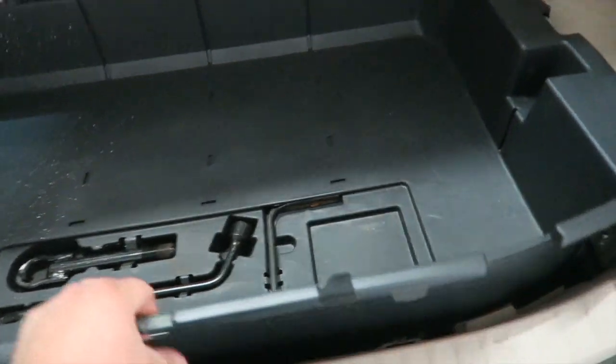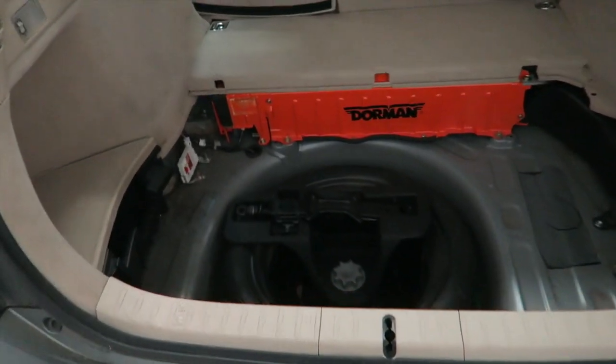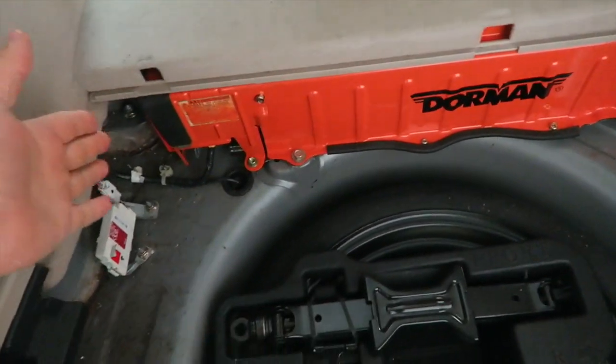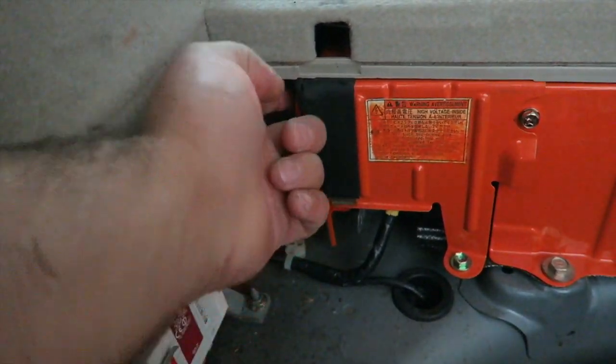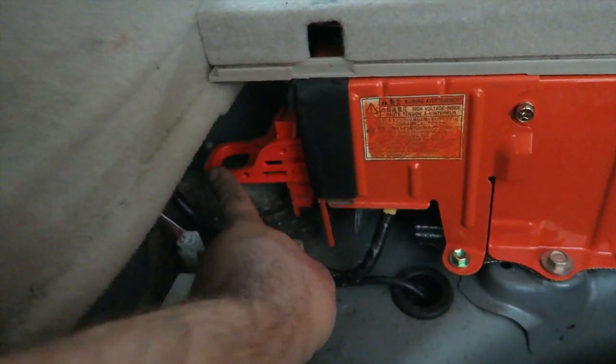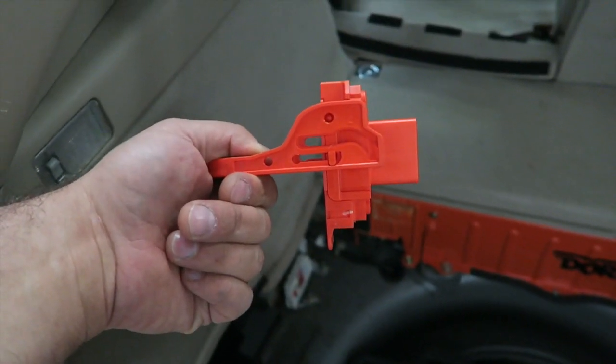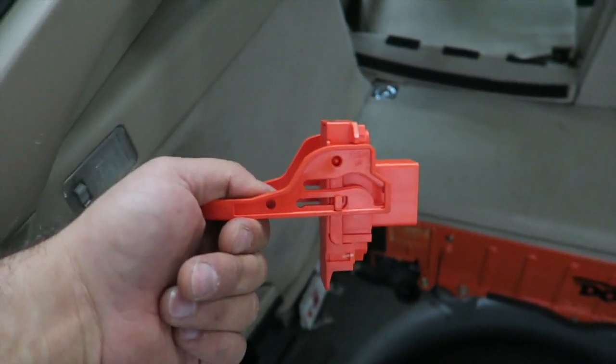There's going to be a plastic tray on the left side, on the driver's side. Just use your index finger, pull it up, and pull that connector out. Your battery can stay without a problem for a week or two.